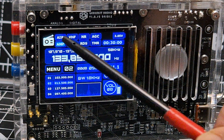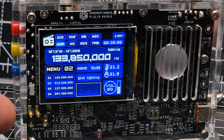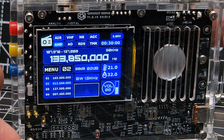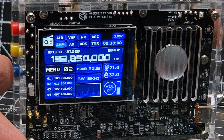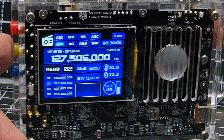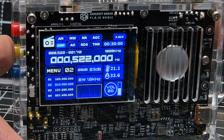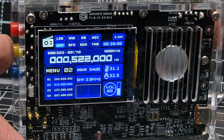Turn until it highlights where it says 'air'. If yours doesn't say air, you can press the up and down button — it changes to USB and other selections like FM and AM. We don't use AM, we use air.